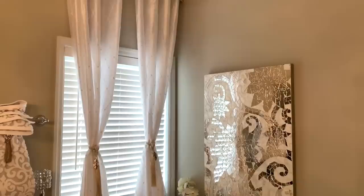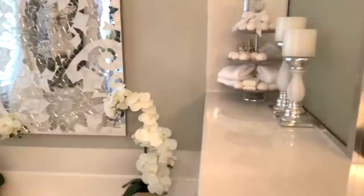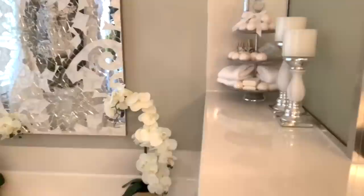Here is the finished look for this side of the bathroom. I'm also going to be doing my guest bathroom so those videos are going to be coming up soon. I hope you enjoyed the video and I will see you in the next one — bye!